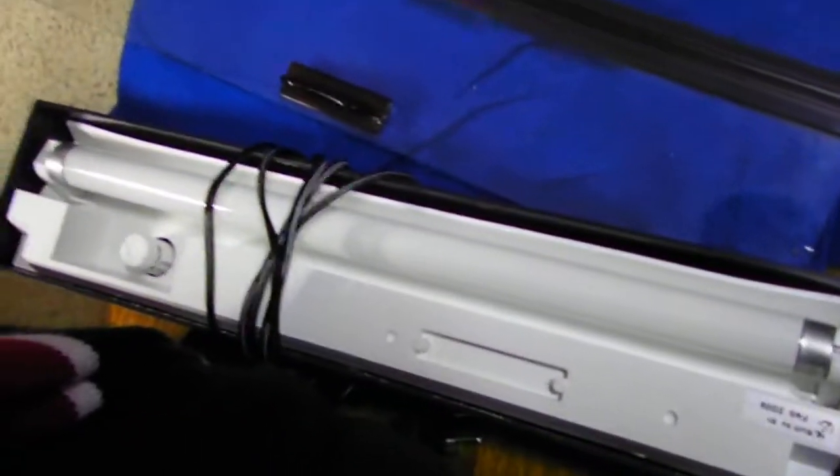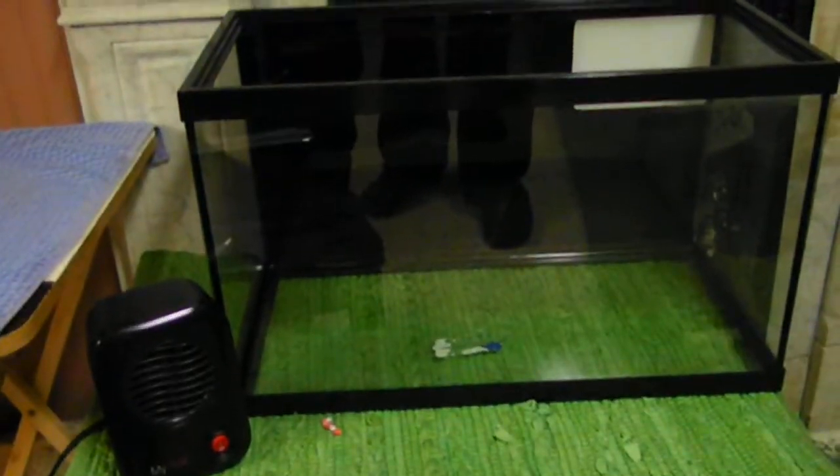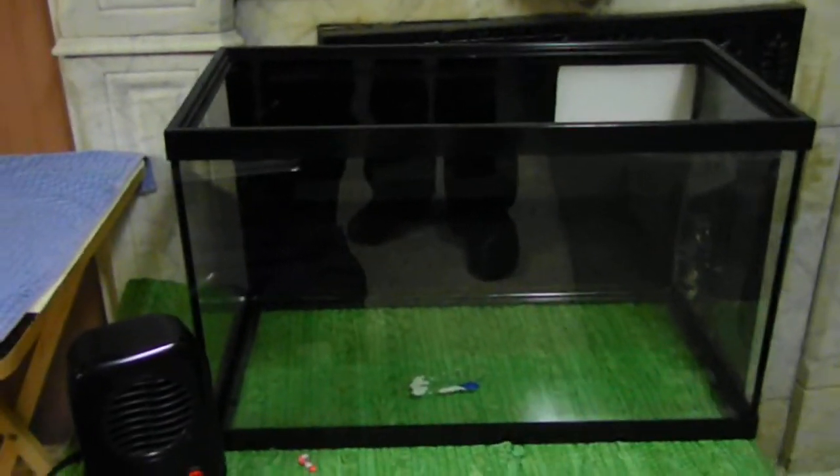What would be some good plants in a low-tech tank? Because this light — I don't even know the wattage of it, I can't find it anywhere. I just want a low-tech setup. I don't want anything that's too advanced for me. Like I said, I don't know anything about this part of the hobby yet — I'm just getting started.